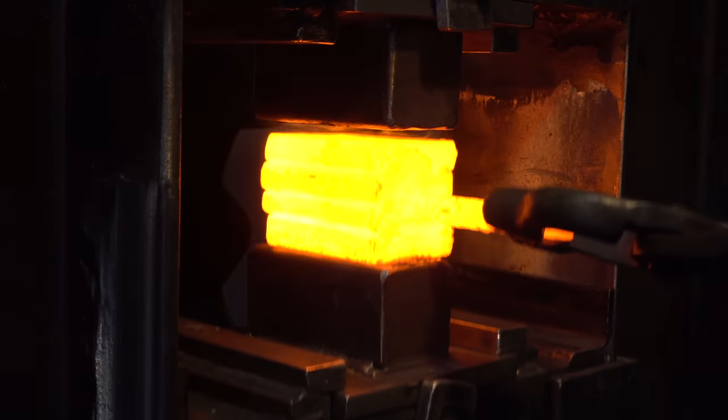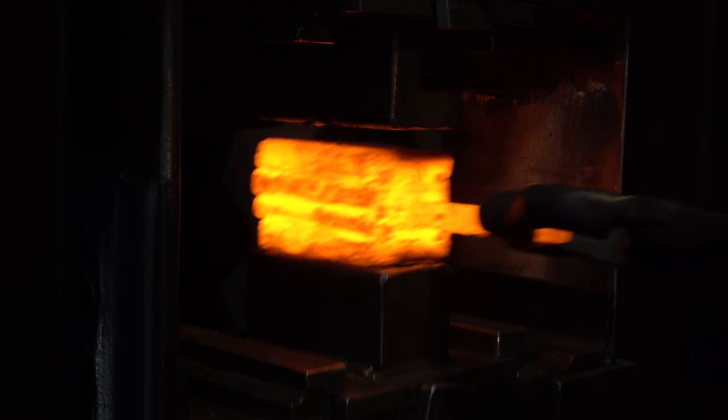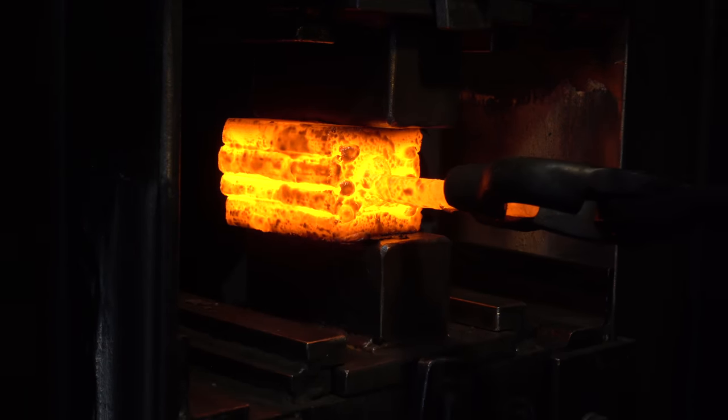When I get the billet up to a red heat, I'll usually take it out and put some borax flux on it — that'll keep the scale from forming in the cracks. You know it's hot enough when you take it out of the forge and the borax is steaming off the billet. Here I'm doing some light presses just to set the weld.